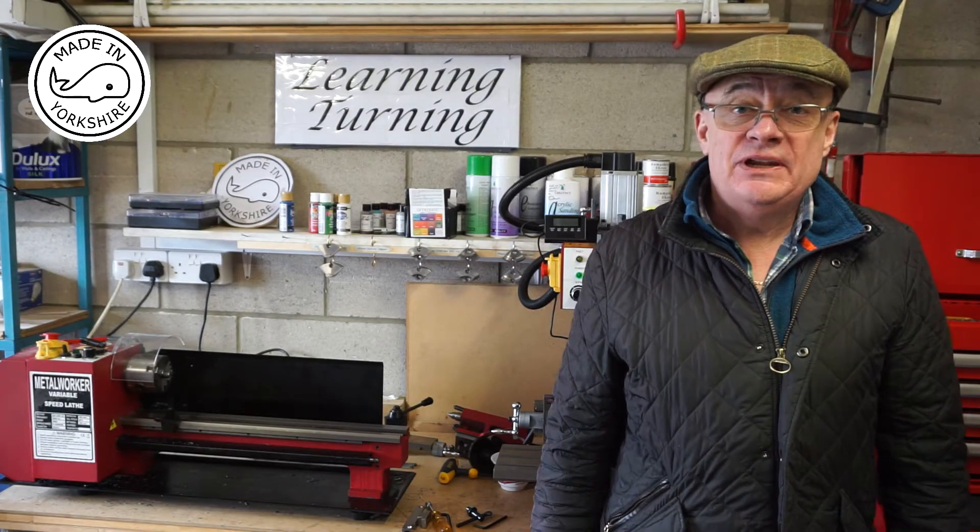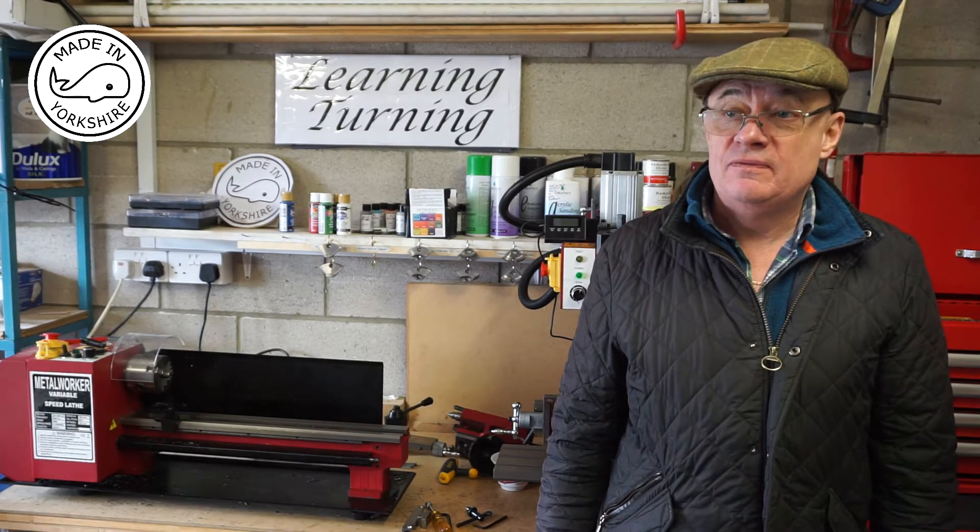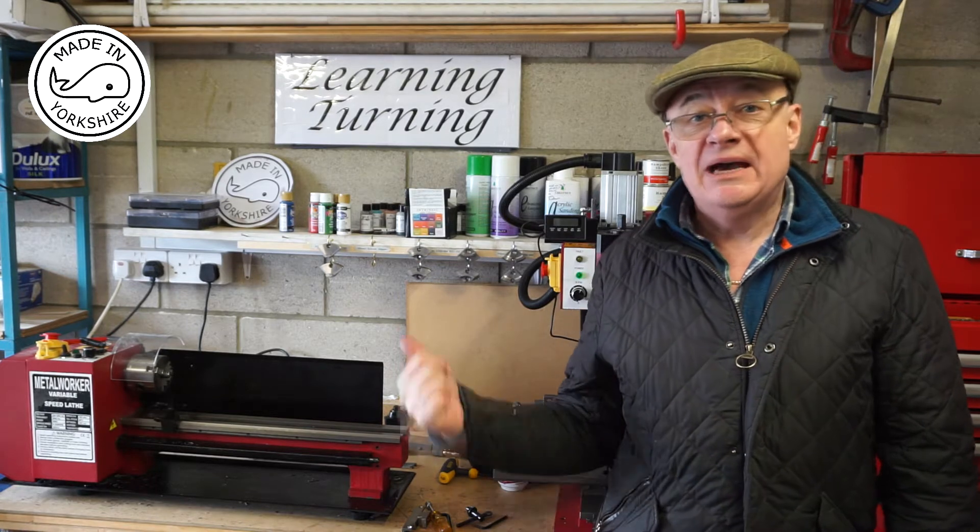Hi there, this is a quick video showing the installation of the carriage lock on my mini lathe.